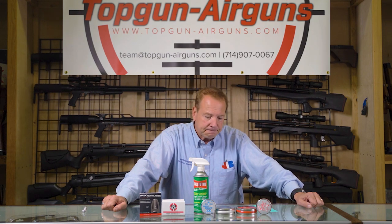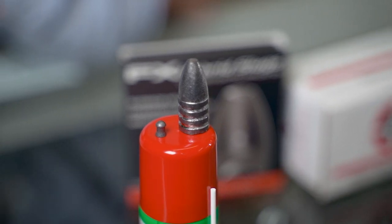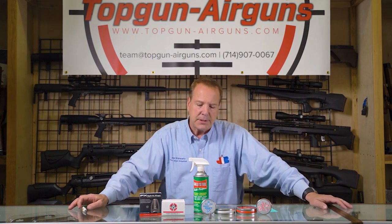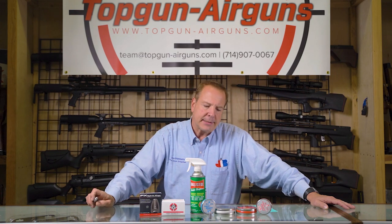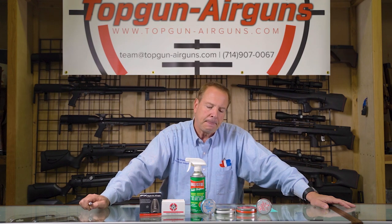The best thing and worst thing you can do for accuracy. If you shoot either pellets or slugs, one of the best and worst things you can do is lubricate. Let's put the bad part out first — why could it be one of the worst things? Well, if you're like many of us, you over-lubricate. Some guys will just flood them with lubrication, and it's the mess it creates, throws the bullet's weight off, especially when you're shooting a smaller pellet. So it can actually hinder your accuracy.